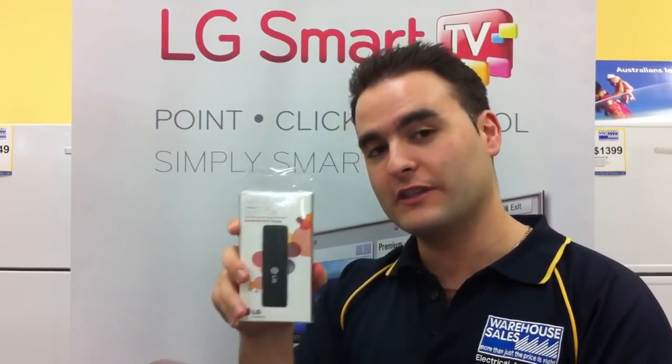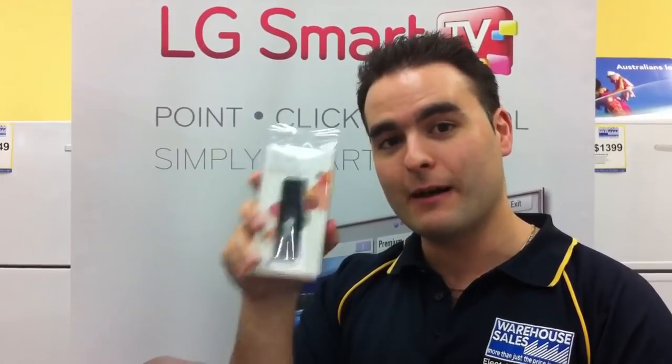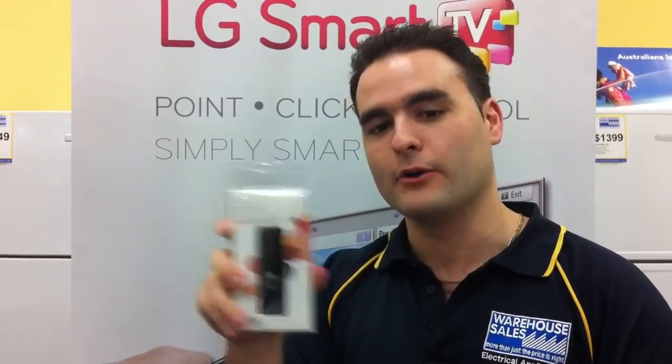Hi and welcome to Warehouse Sales. At the moment we're looking at the LG Wi-Fi dongle for the LG Smart TVs. This is a must-have upgrade if you're going to connect to the internet wirelessly on your TV without using any cables to plug into your modem.